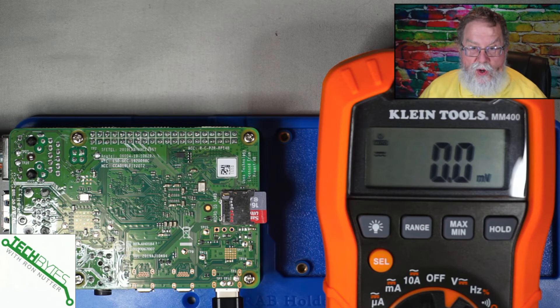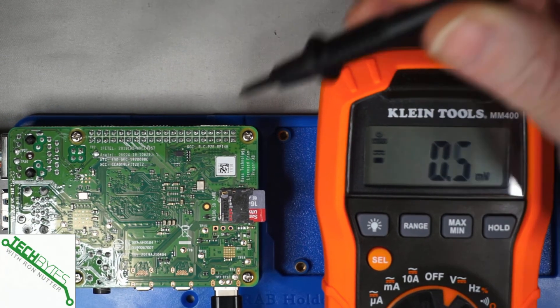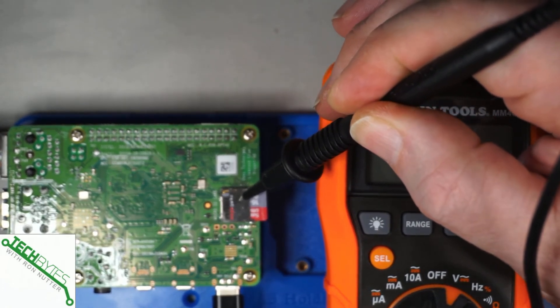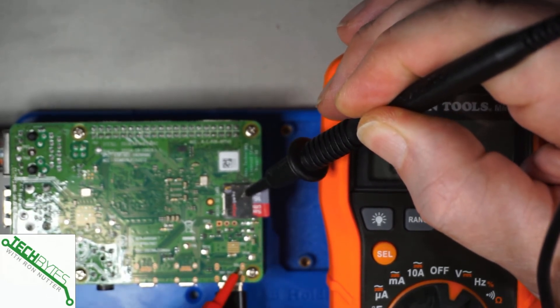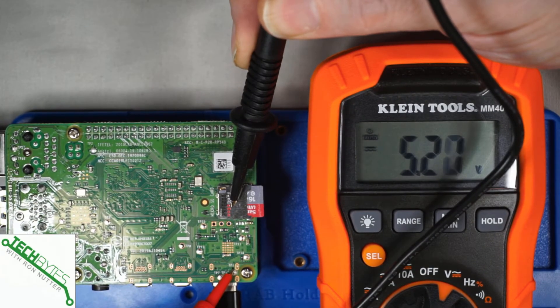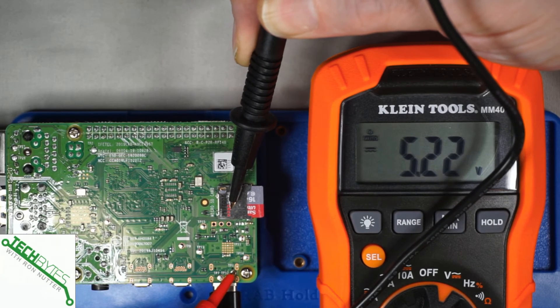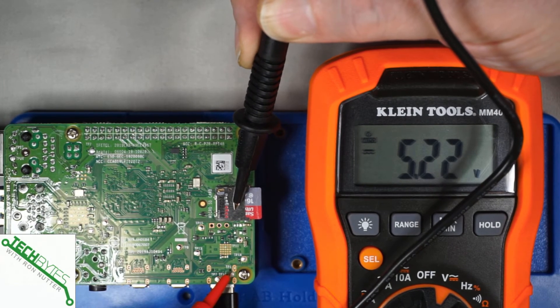So what we're going to do is shift over and go through those test points one step at a time. You've got to have something for the negative or ground, so I'm just going to use the SD card shield. We'll look at TP1 — TP1 is right here. Let me get the probe out of the way so you can see it. It's running just a little over 5 volts, which is fine. You want to hold it there for a while because you may find that it varies a little bit. At this point it's pretty much locked down to 5.22 volts. So that's a good indication.